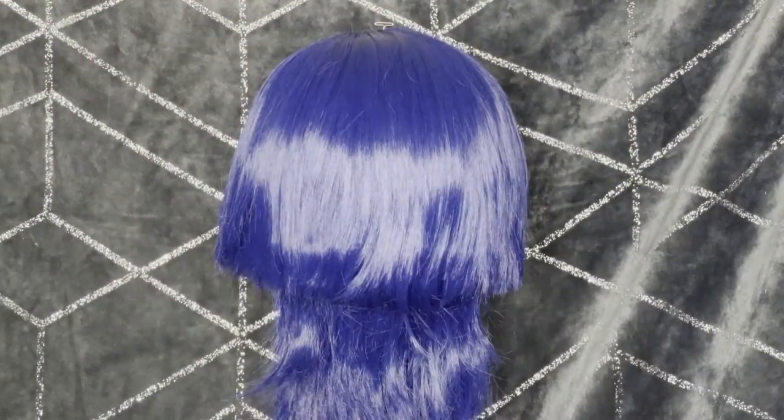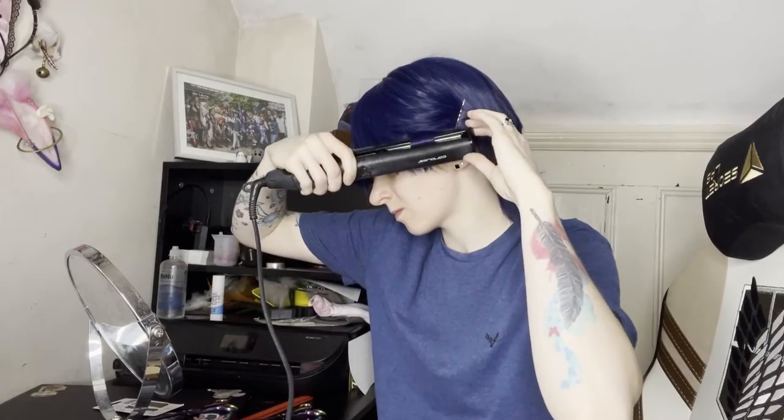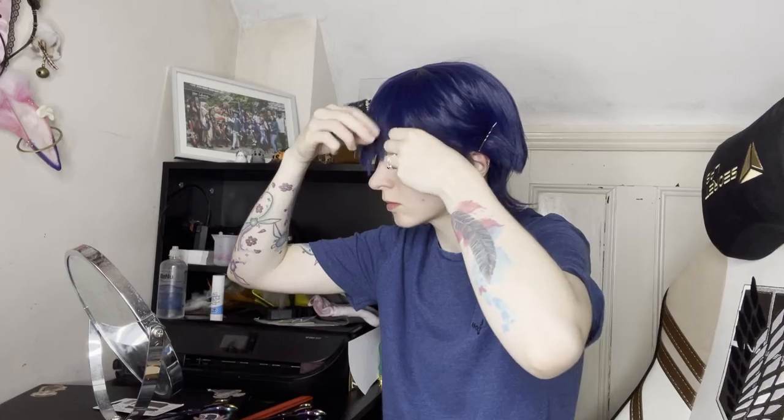Before I take it off the stand I'm going to give it a quick spritz of hairspray. With the wig now on my head I've pinned the choppy bits off my face so that I can curl some shorter parts around. This kind of helps hide my own temple fuzz and also means I can get closer.